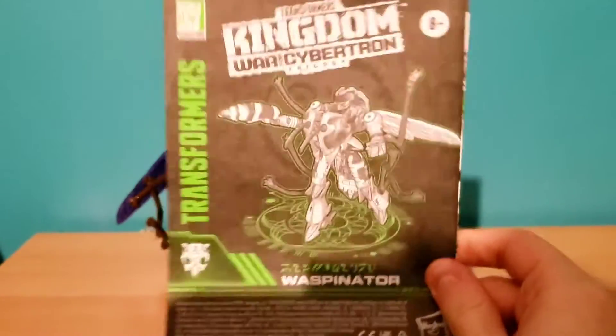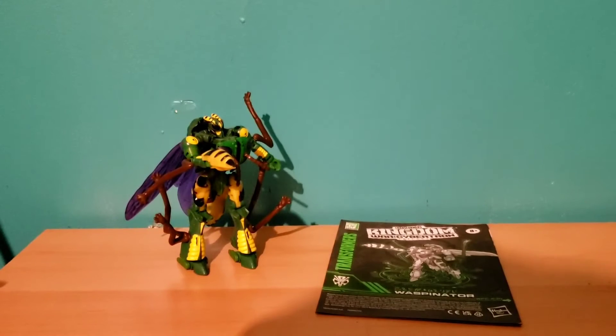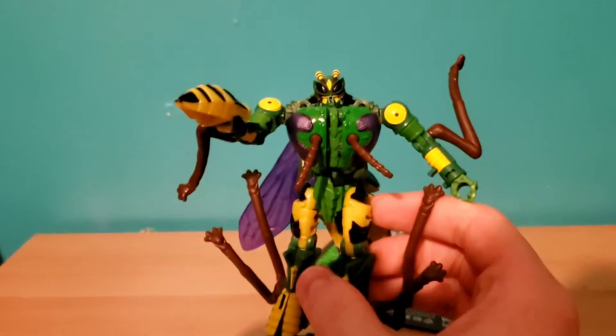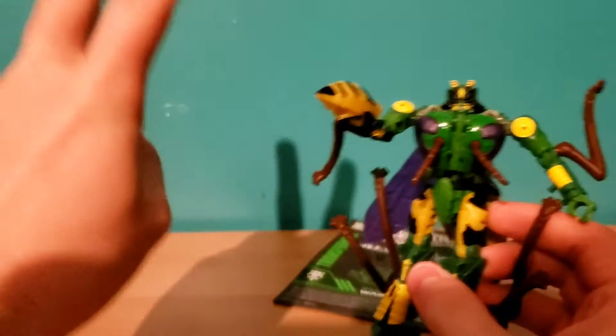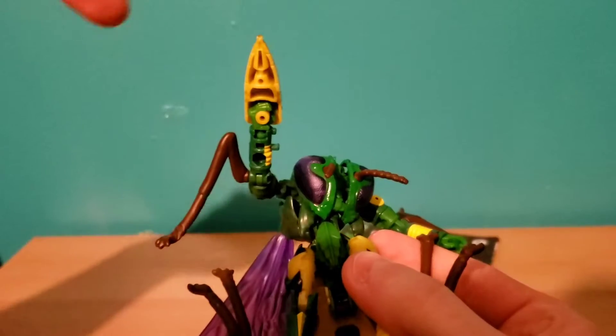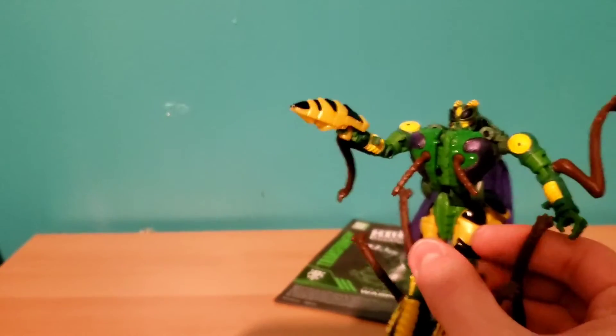You also have your instruction manual, which might not technically be an accessory, but instructions are instructions. So yeah, accessory count is kind of minimal, but I think that's kind of to be expected — this figure already has a lot on his own. I do wish the gun had like a fold-out barrel or something. There's a mold there where a barrel could extend. I wish it looked a bit more like a gun instead of just the butt of a wasp. But that's essentially what he has — pretty average accessories.